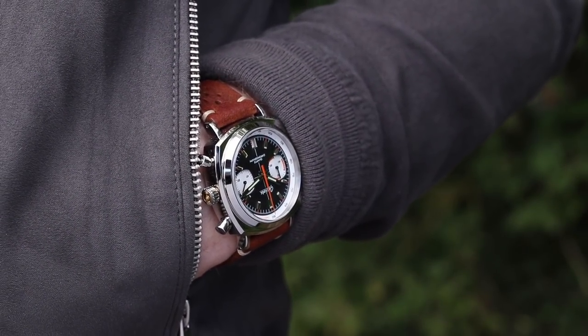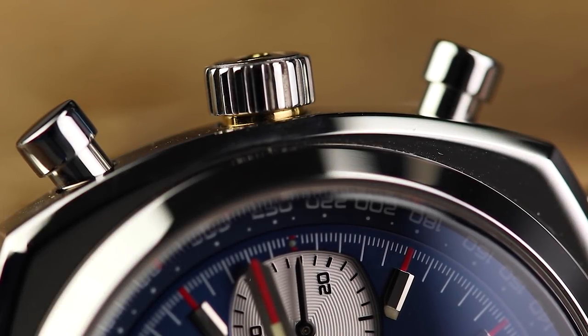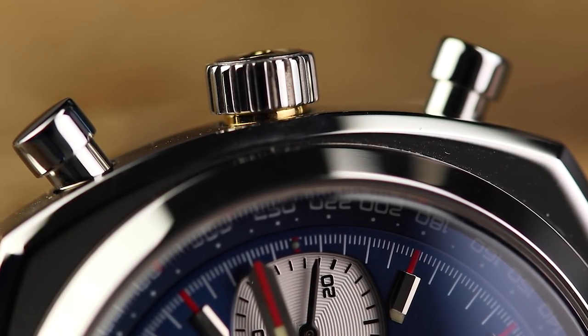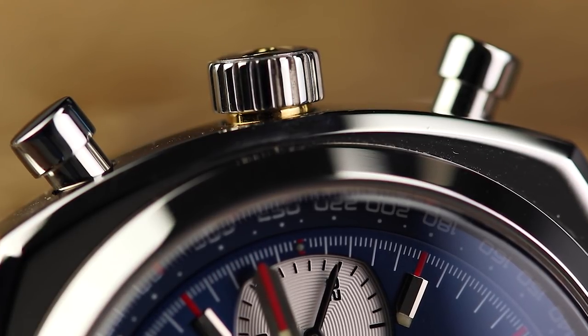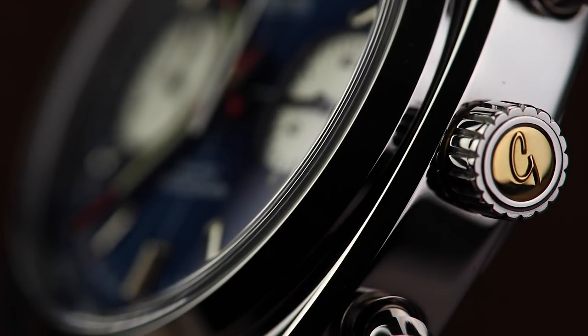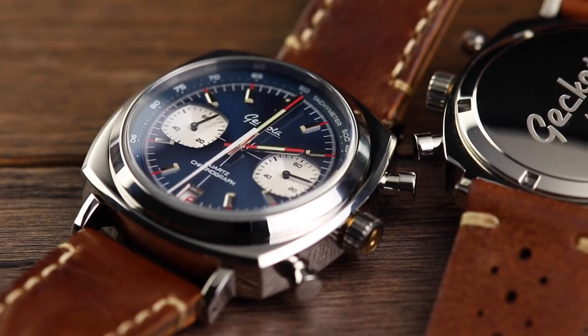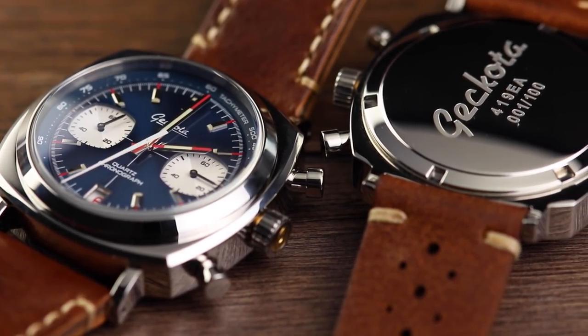Staying with the externals of the watch, we turn our attention to the crown. Each new variation of the C1 now features a gold-coloured inlay and surrounding of the tube, just adding a slight touch of warmth. The Kokoda G on the crown is now embossed rather than etched. The sapphire is now double-domed, and the caseback is also a simplified domed design.